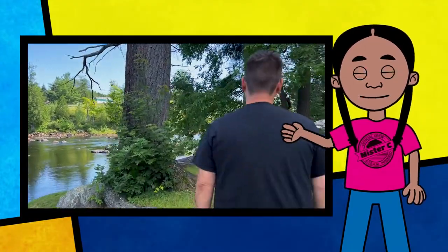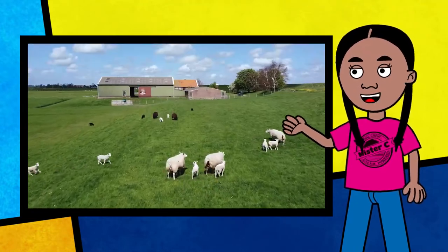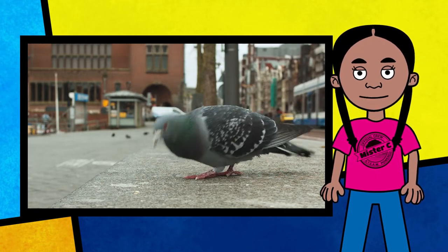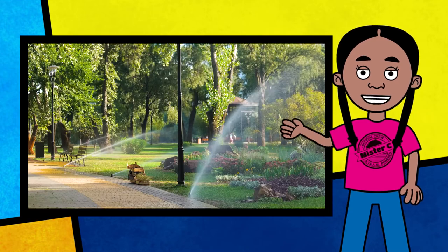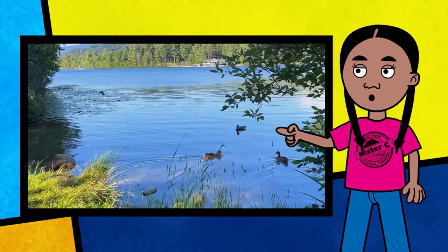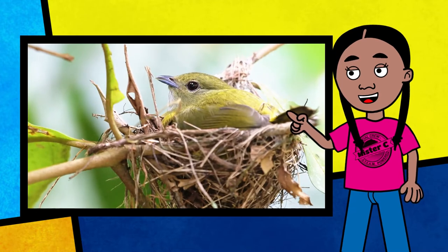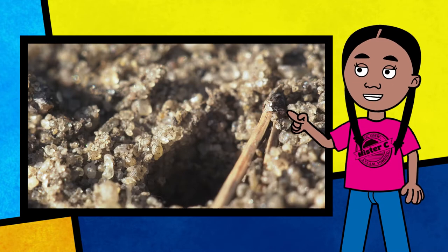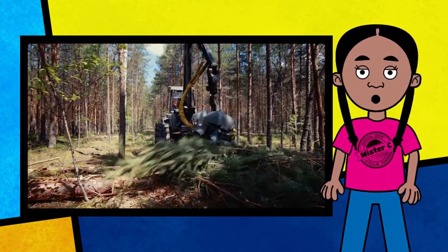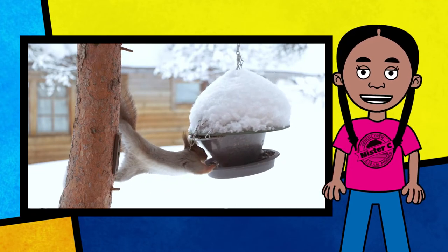Ecosystems are everywhere — you are living in the middle of one right now. Whether you live on a farm or in an apartment in the city, there are living and non-living organisms all around you. Take your science notebook, go outside, and observe your ecosystem. Which organisms need sunlight? What are the birds eating? What are the insects eating? Can you find a bird or a squirrel nest in the trees, or any ant hills on the ground? How have humans impacted the ecosystem where you live? What could you do to help support the animals that live in the ecosystem in your neck of the woods?